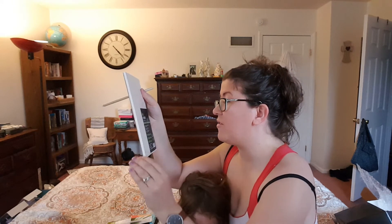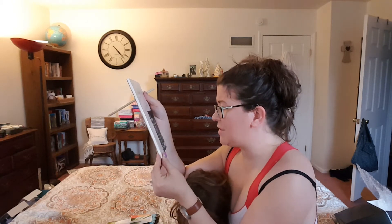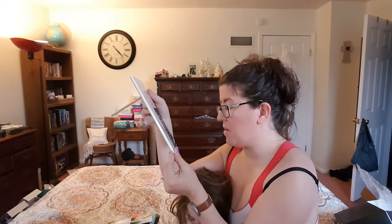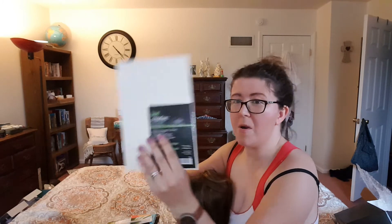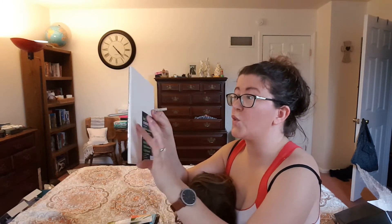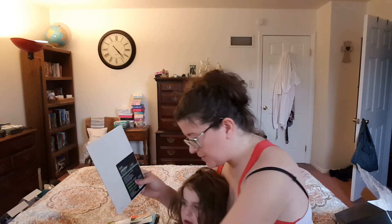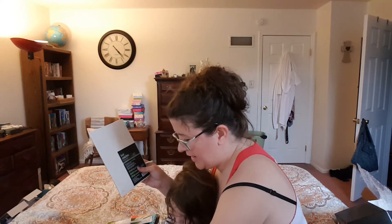This is Bee Creative, Bee Paper Company. It's like a nice creamy color, which is really pretty — white drawing paper. And it's acid free.